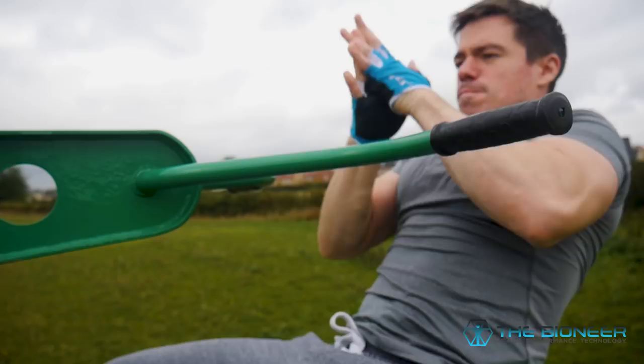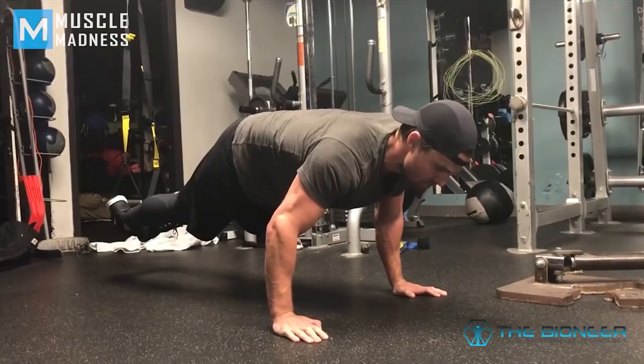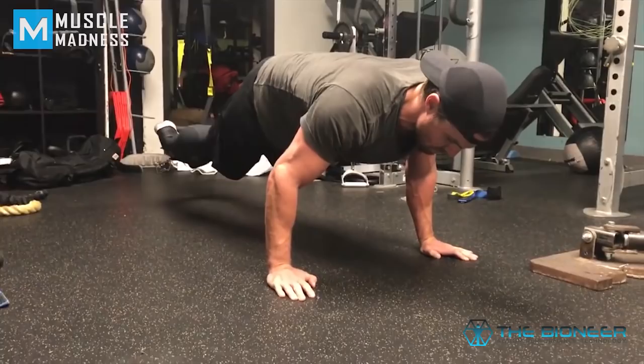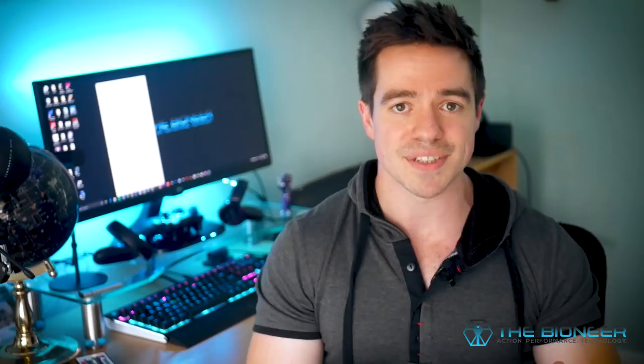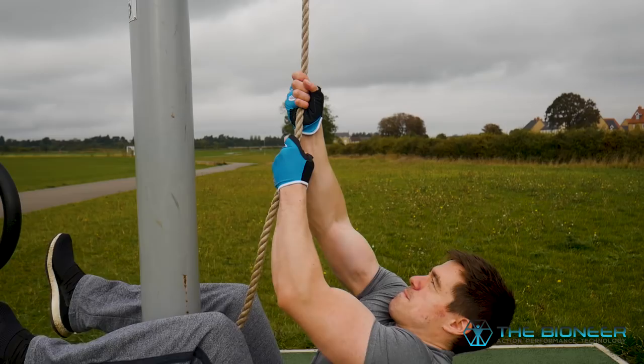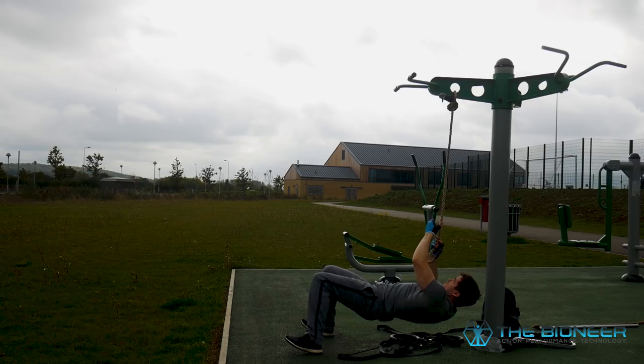If you want to be able to do the planche, you need to first train with the plank, then use the Maltese push-up where you change the angle of your hands slightly, basically building up to what you need. A lot of people think calisthenics just means doing endless push-ups and sit-ups. It's also important to make it challenging enough, and a great way to do that is with mechanical drop sets — you start with the harder exercise and drop down to the easier one when you can do no more.